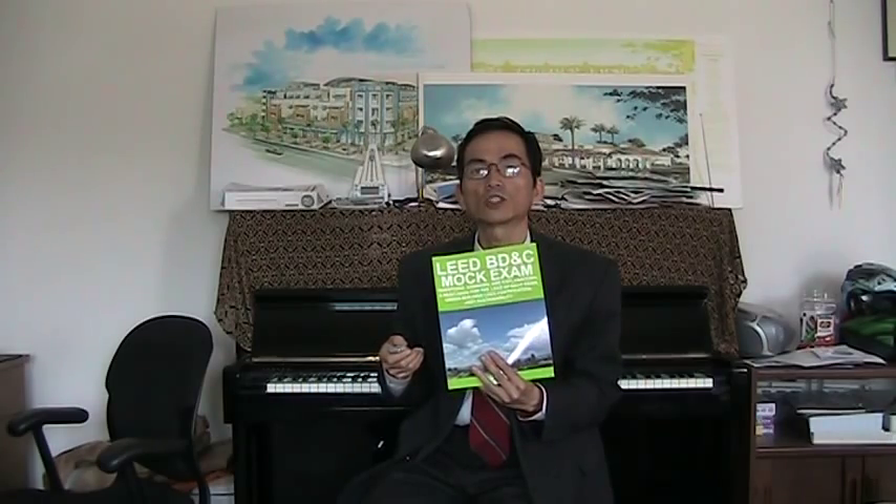For all our books, you can go to GreenESEMEDUCATION.com — it's one word, GreenESEMEDUCATION.com. We have the LEED ESEM Guide Series and also books for the ARE ESEM series. Thank you very much and good luck in your exam.